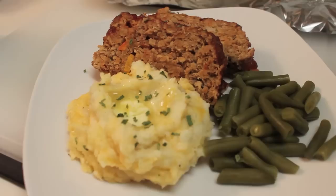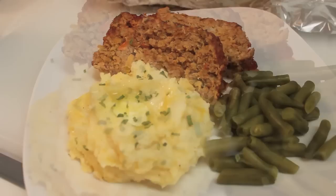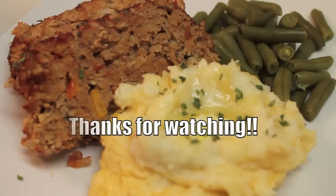Tonight I am serving my turkey meatloaf along with some cheddar garlic mashed potatoes — that recipe will be available very soon. I also served it with some green beans. It was delicious.